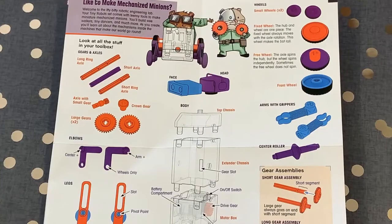There's lots of variety within the components, including a fixed and a free wheel, so each of the robots has different behaviours. You can also mix and match them to find out how things work.